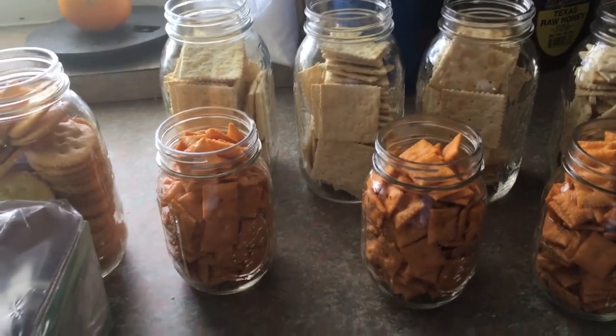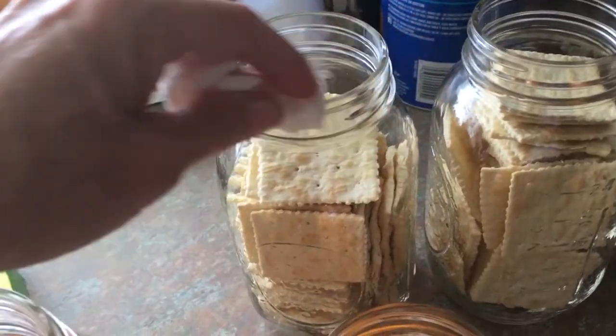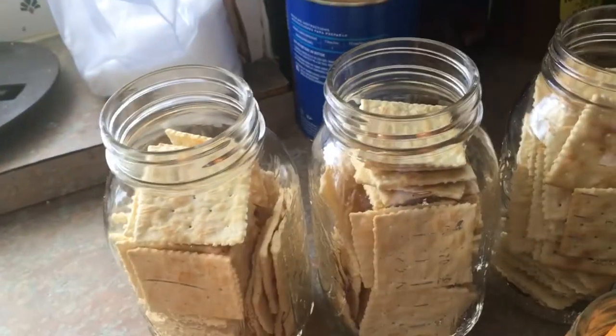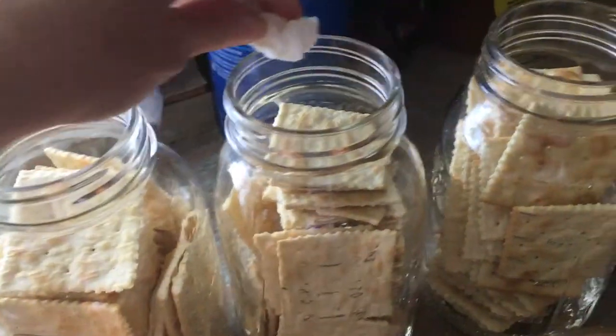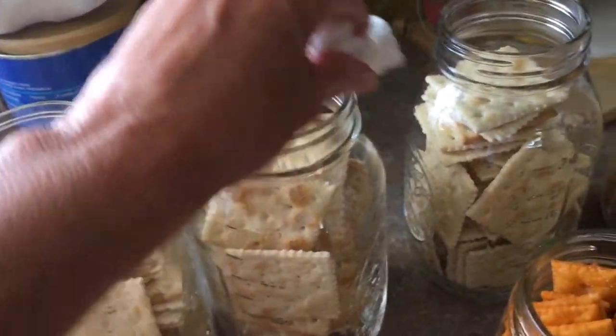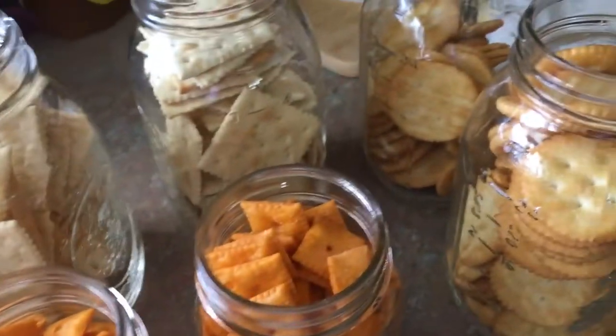This recipe does not call for the lids to be boiled, but you do need to make sure that you wipe the rims. You do not want to get any kind of liquid into your crackers, so make sure you wring out your damp paper towel. Wipe everything down.